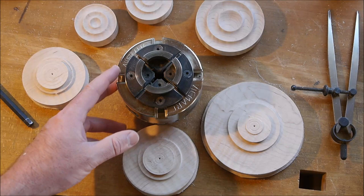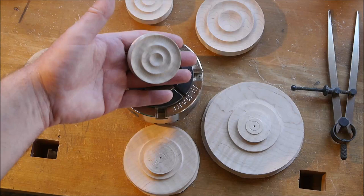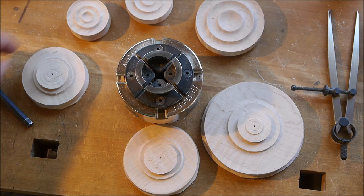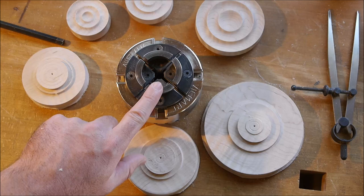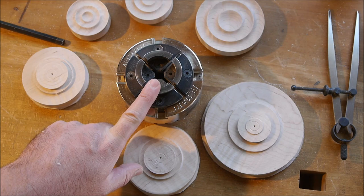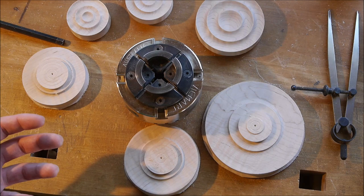I've taken the chuck I was using off the lathe — this is the Vicmark VM100 with the standard jaws it comes with, which for most of my work are too small, but they work great for these little elements I'm making for the Ripples series. There are three things that are important for making a good strong tenon. What a lot of beginners don't realize is that this top surface of the jaws is actually where you get a lot of your holding power — more than from the actual dovetail grip itself, or at least they're equally important.